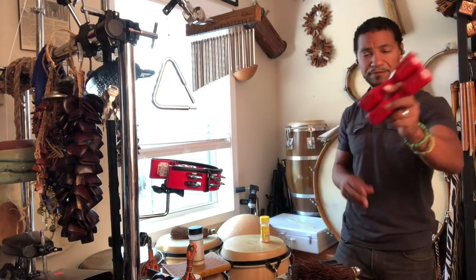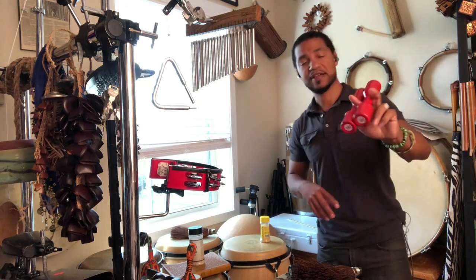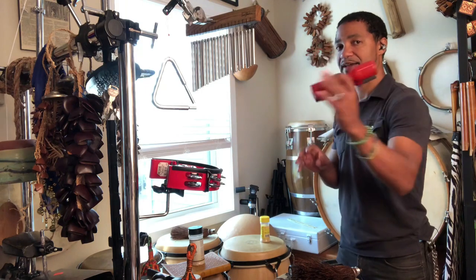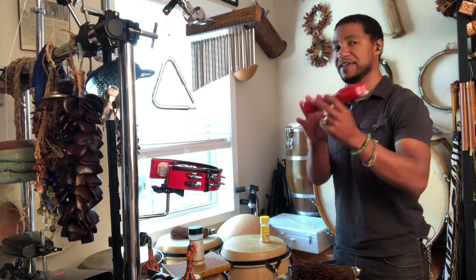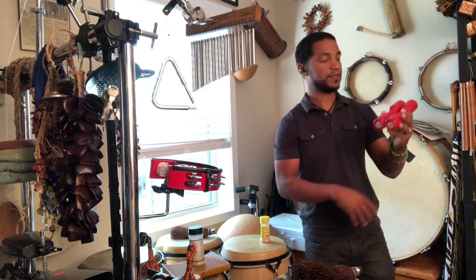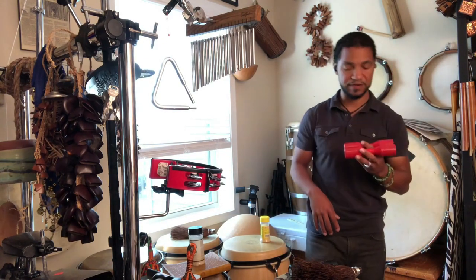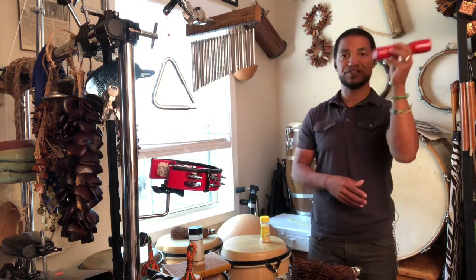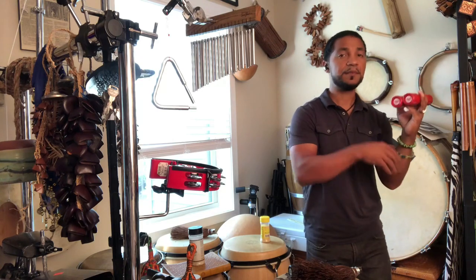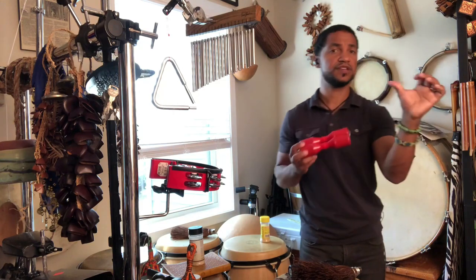Meinl Luis Conte Shaker — check it out. Love this shaker, one of my go-tos. This is how I hold it: I have a finger in between, which is my index finger, and then I have my thumb in the back, and then these three fingers — but often the main thing is this longest finger here. Sometimes I don't put a finger in between, but I often end up putting a finger in between there. And then instead of just doing a lot of this wrist motion, which is cool if you want this accent, it's really in the wrist.